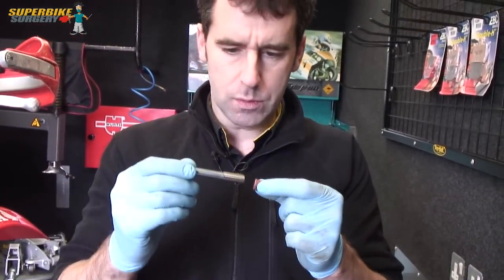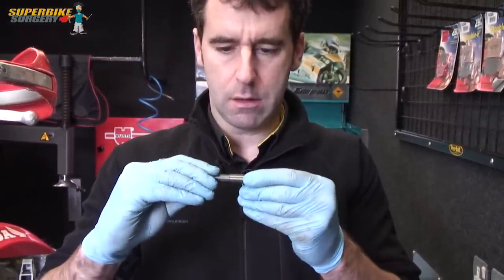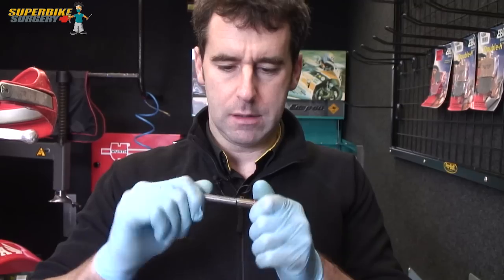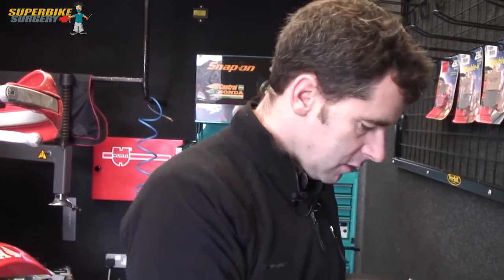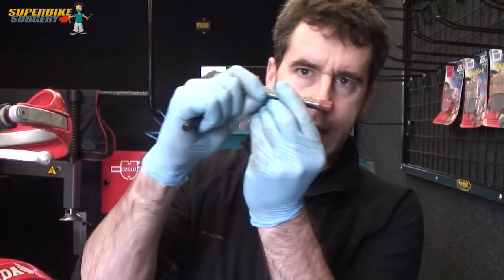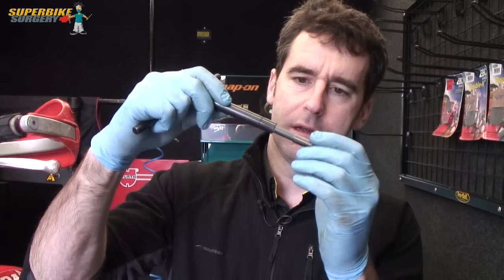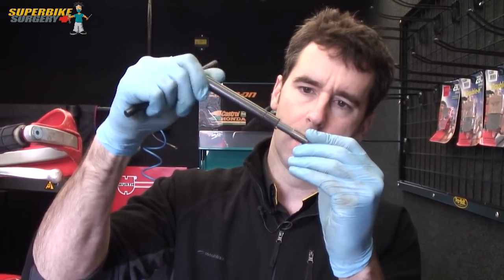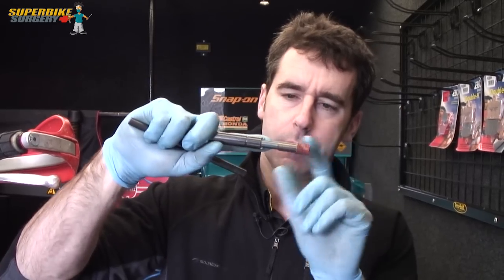This insert is actually not quite the right size - it's a little bit too small for the hole. So what happens is you use the driver, you screw the insert into the head and it goes in fairly loosely until it hits home and goes to a stop. And then you use this driver again and keep on winding this insert tool. By the way, you need to lube this - put a little bit of engine oil on it so it doesn't damage the insert.